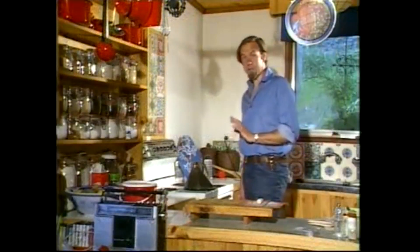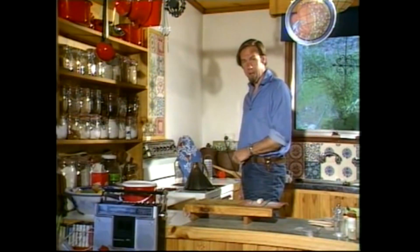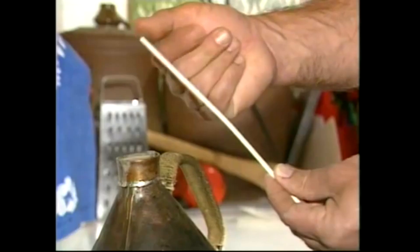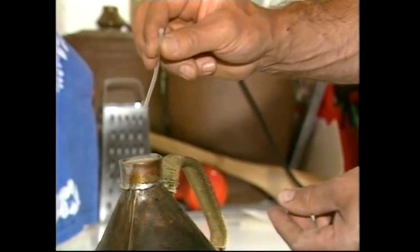Now this next bit is no more dangerous than making a cup of coffee, but it has a kettle that's boiling and that's got steam, so get an adult to help you. The other thing you'll need is one of these straws — it's hard and rigid, the sort that doesn't go soft in a hot drink.